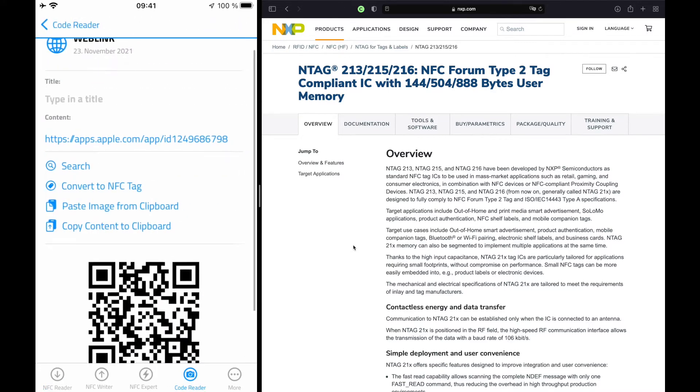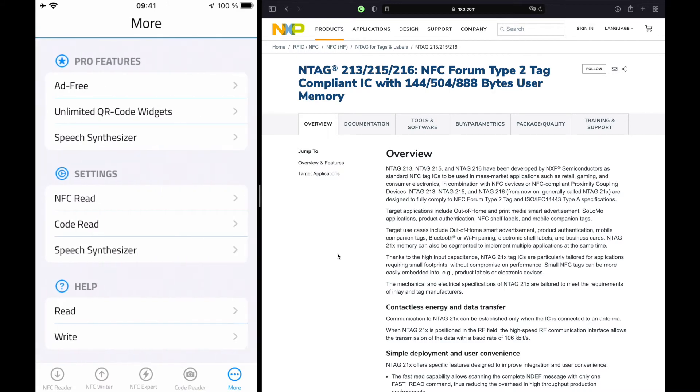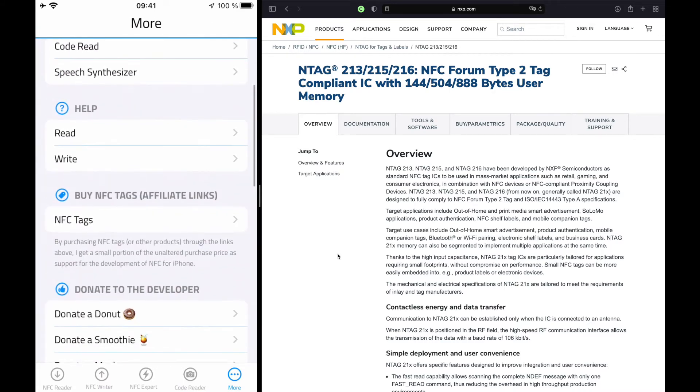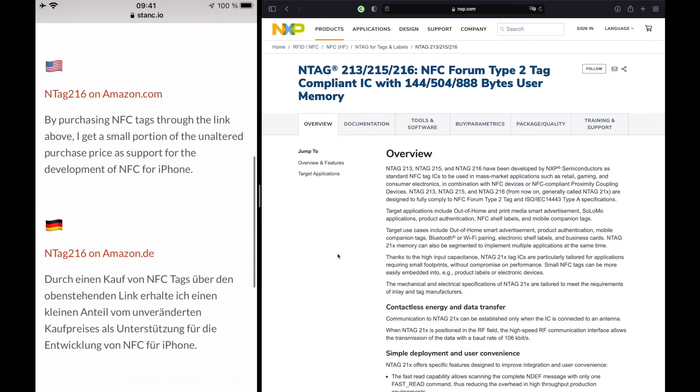To find those affiliate links, simply scan that QR code with your camera app and download NFC for iPhone. When you've downloaded the app, go to the More tab and scroll down until you see NFC tags. Tap that, scroll a little bit down, and there you can see the NTAG 216 link on amazon.com or on amazon.de if you are in Germany.